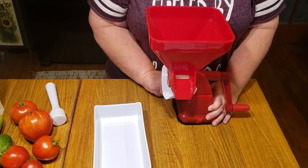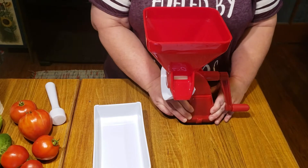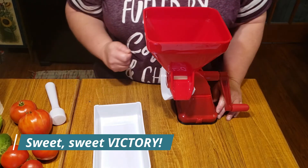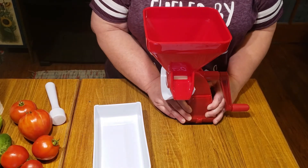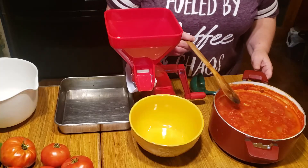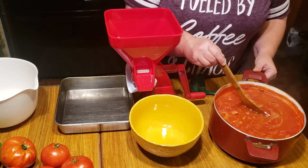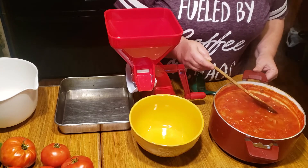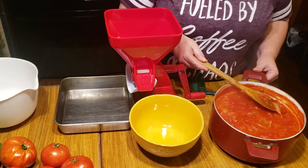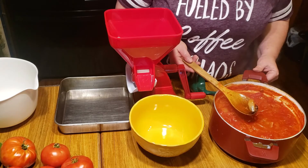That ain't working... oh wait, hold up - it's solid! I had to pull the lever one way and then back the other way. Now we are solid! So I've got this all set up. My tomatoes are cooked and it's mostly just skin left - there's maybe a little bit of pulp - and the onions are translucent.